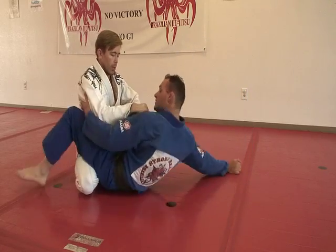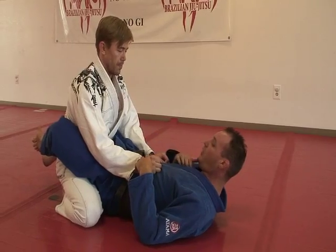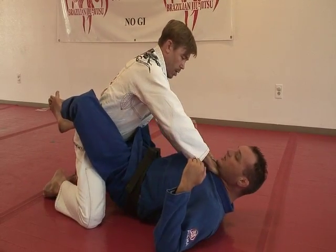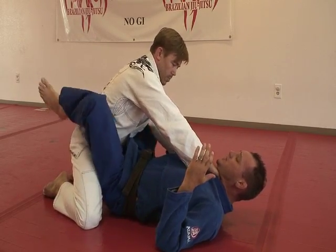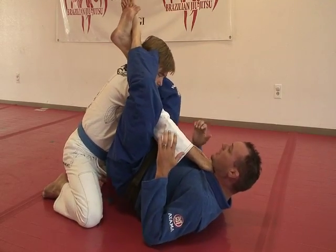First, close guard. Sometimes in desperation, the opponent will open the gi up and try to force a choke. They're pulling and choking — it doesn't feel good. If I do nothing, they might choke me. All I'm going to do is lift my hips and try to put my thighs over the shoulders and lock my legs.